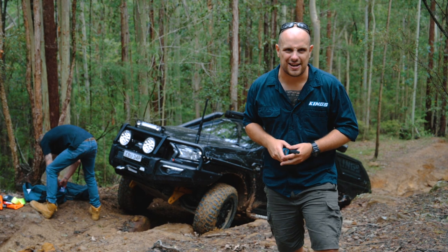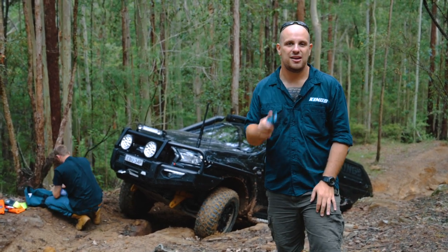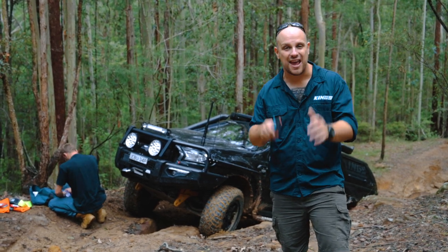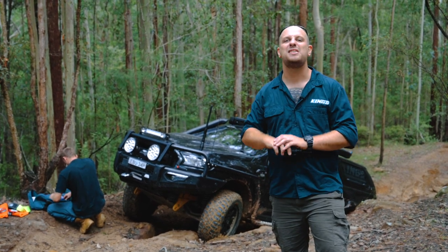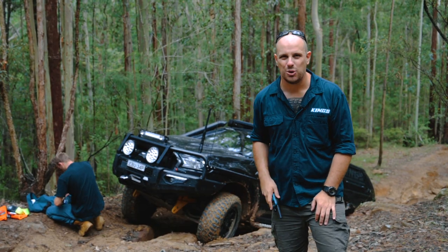Before we get stuck into the techniques today, take a moment, hit the subscribe button and that notification bell — because we are constantly putting out cracking four-wheel driving and camping tips, tricks and techniques videos, and I guarantee you won't want to miss any of them. All done? Sweet! Okay, let's get into it with the first technique.